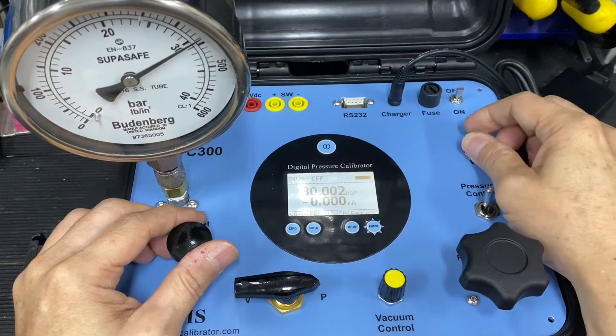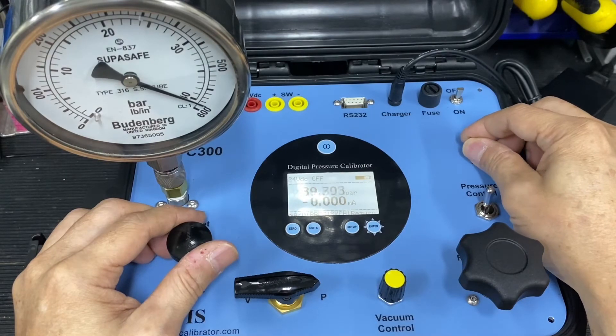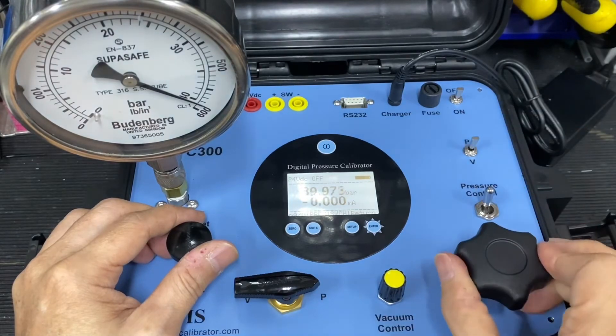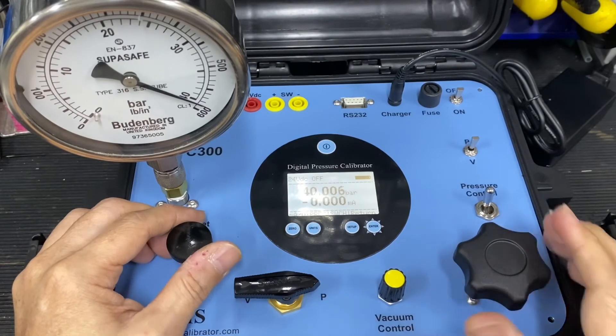And the last point, 40 bar. Increase the pressure a bit. Okay, this is 40 bar.